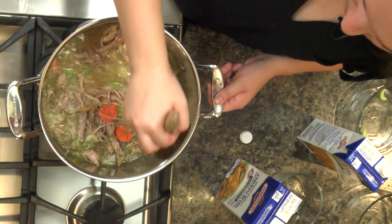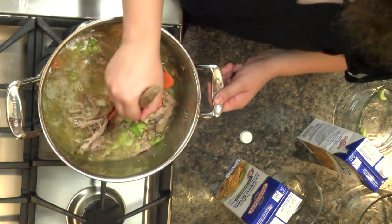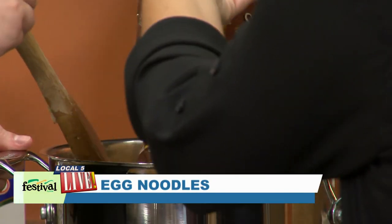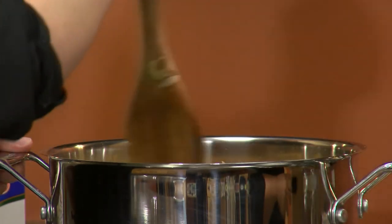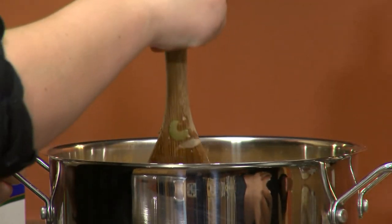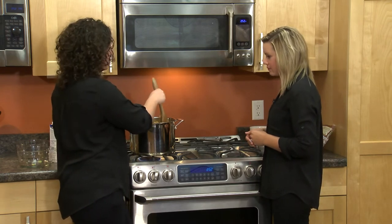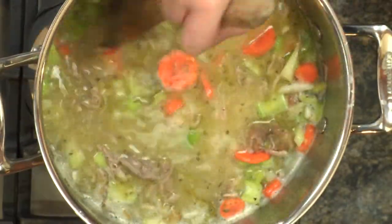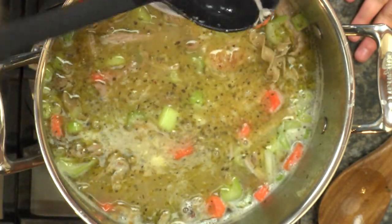The last ingredient we're adding are the noodles — of course for turkey or chicken noodle soup. We're using 100% whole wheat egg noodles, which you can find right next to the typical egg noodles. Once we have everything in the pot and all the ingredients mixed well, we want to bring it to a boil and then let it simmer. This is one of those recipes you can just let simmer on the stove all day on low heat and make yourself a bowl whenever you feel like it.